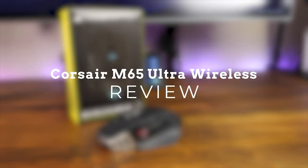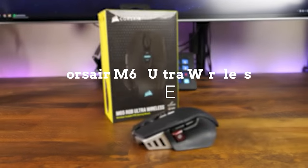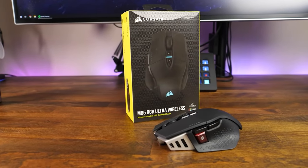The Corsair M65 RGB Ultra Wireless is the newest in Corsair's M65 lineup, and today I'm going to share that experience with you. Quick full disclosure: I've had this for about a week now, and after doing some research, apparently Corsair recalled their first batch of mice. Be sure to stick around through the end of the video because I'm going to show you how to find out if your mouse was part of the first batch or one of the fixed batches Corsair released later on.